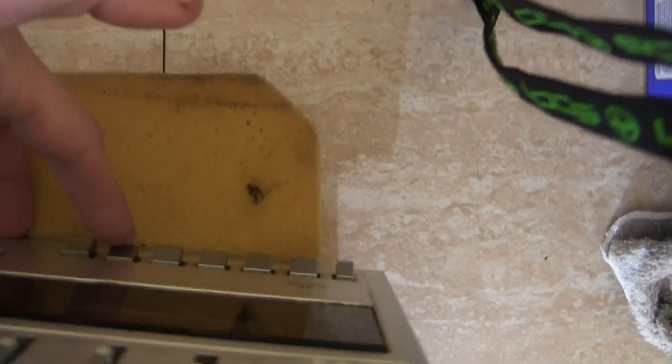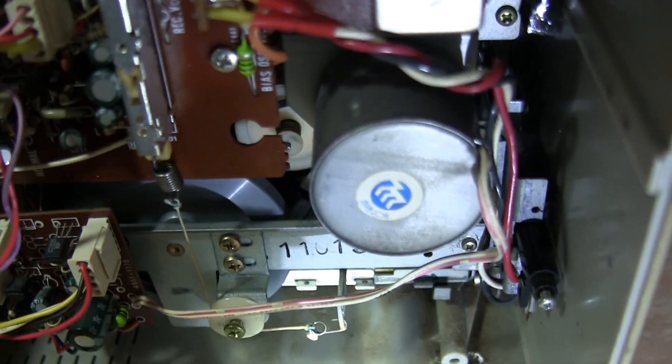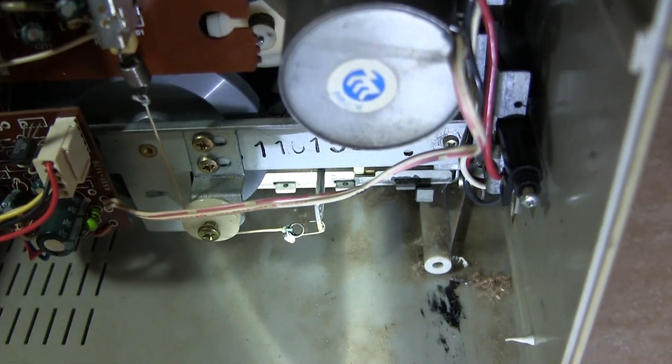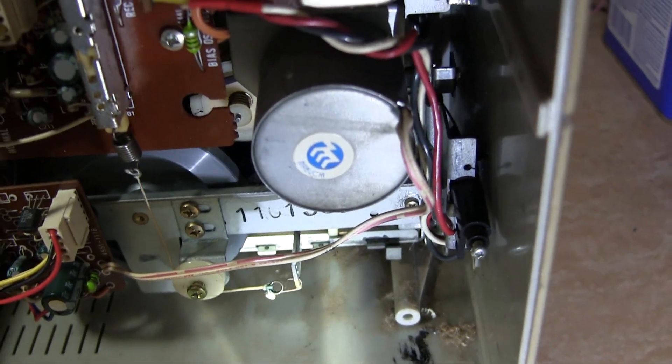Go over here and you hit stop — it should stop. Great, it did stop. And then this is rewind. Now it's rewinding and it stopped.